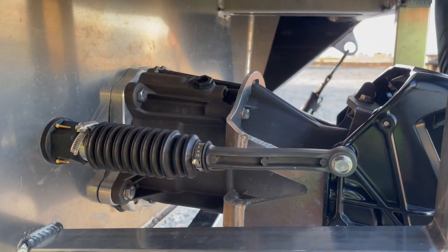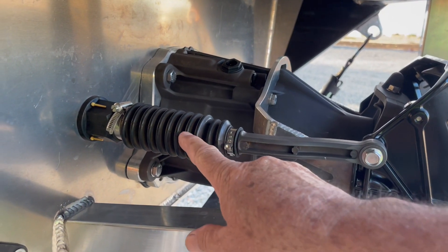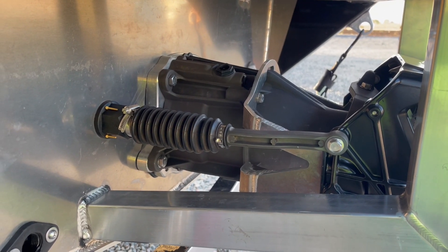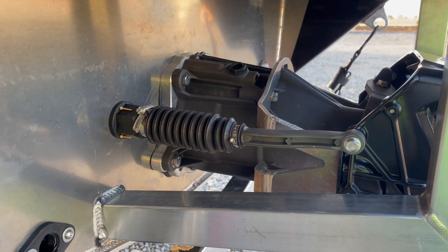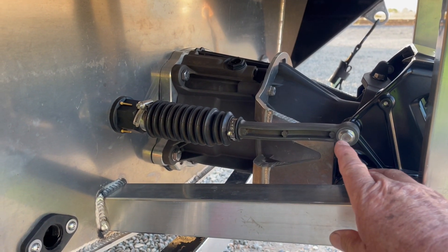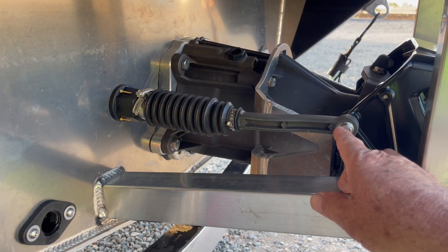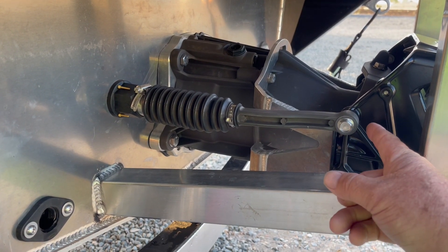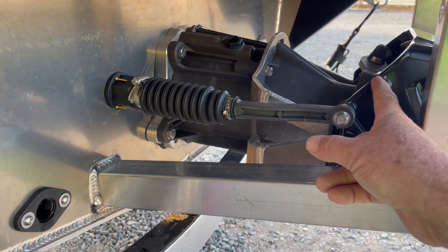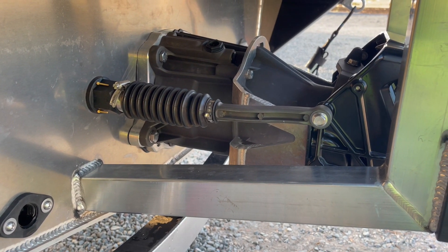This rod right here is threaded in somewhere, and I didn't put this part together so I'm not too knowledgeable about it, but I can usually figure things out. I took this bolt off and unthreaded it and ended up gaining about 3/8ths of an inch in length on this rod which should, in theory, push the nozzle forward.